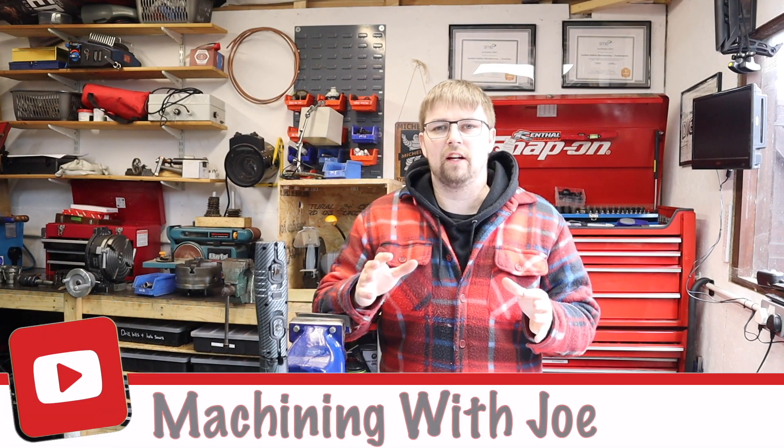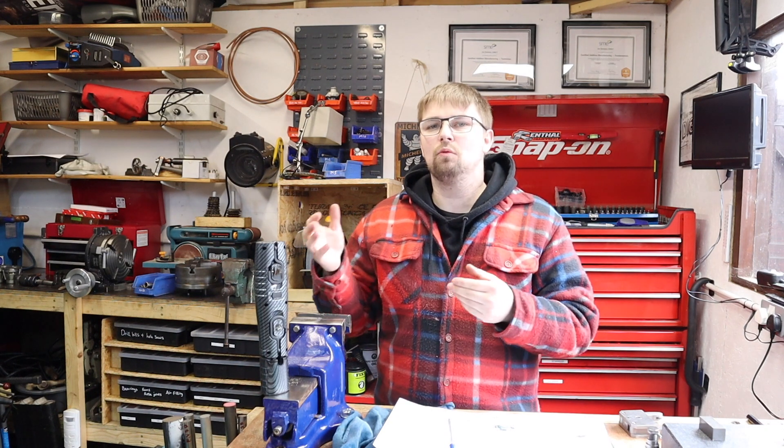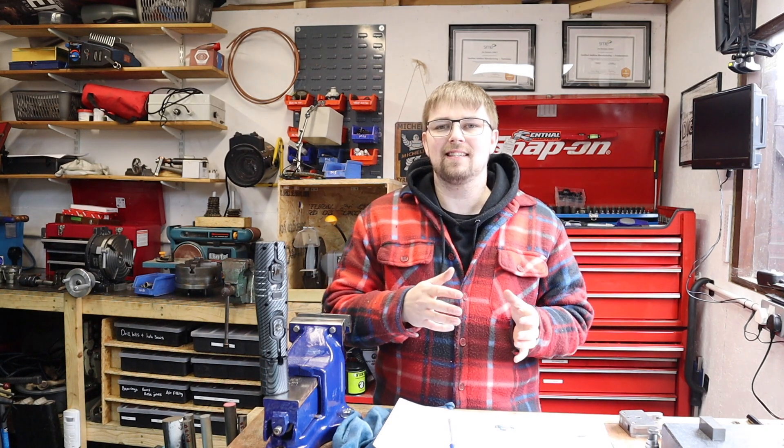Hi guys and welcome back to the channel. This is the fourth and final installment on the knurling tool build. Today we'll finish getting this thing all machined and assembled, and towards the end of the video we'll be testing this out for the first time and seeing what sort of knurls we can produce. Let's head over to the lathe and crack straight on with making the turning knob which will tighten this tool down.